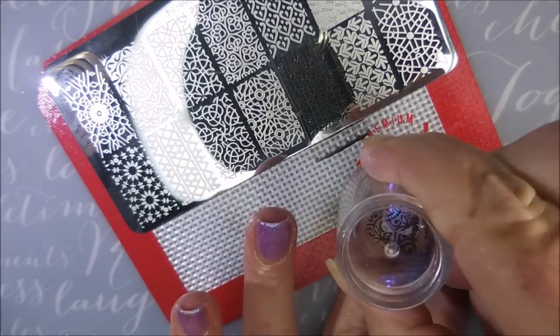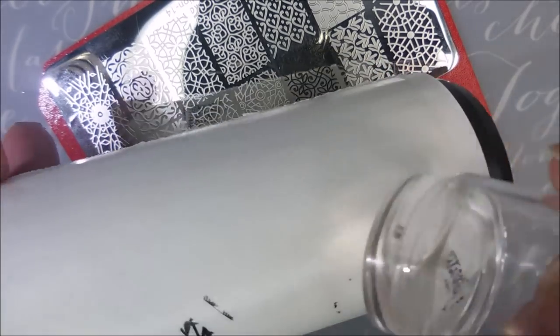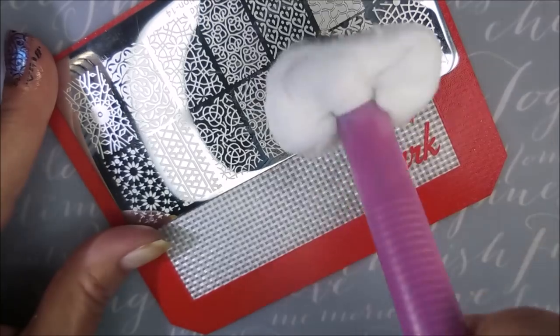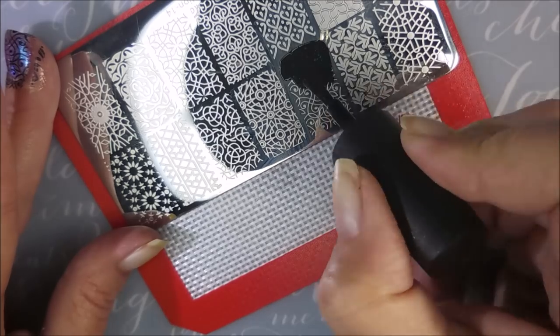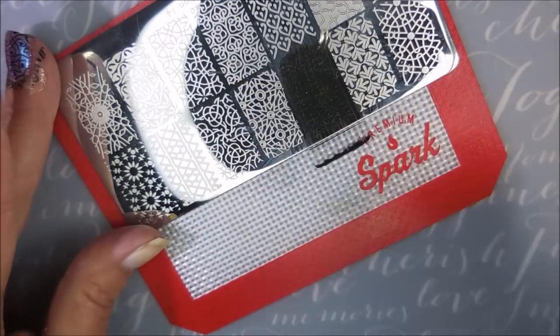Nice, smooth, easy pick up — and look how perfect. I'm telling you, I'm really impressed with these plates. I've used this one and another one for another video coming up, and they're etched really well. I mean, I haven't done all of the images on every plate, but the ones I have used — super impressed. Excellent deal.